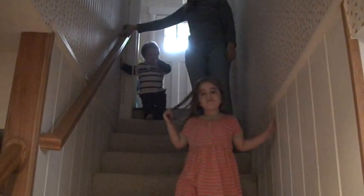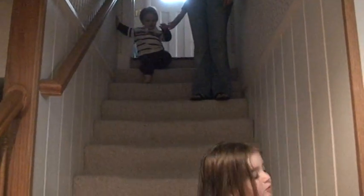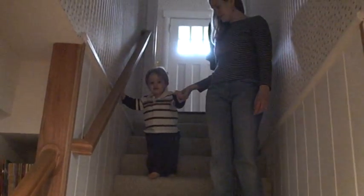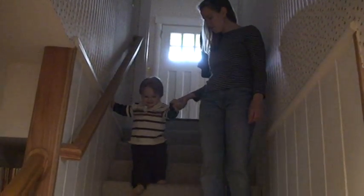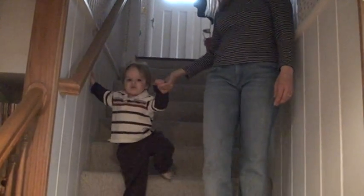You can walk. Here, you want me to take your hand? Hey, you munko. Wait, wait, wait. Victoria, wait. Come on, buddy. Wait for Mommy and Jamesy. Let's go. Let's go. Victoria, wait for Mommy and Jamesy.